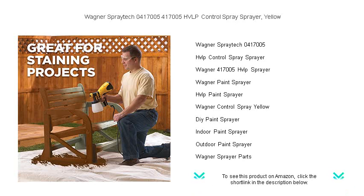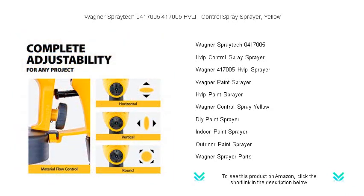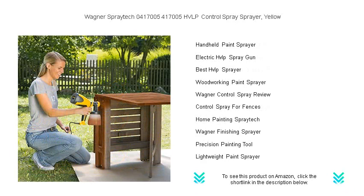Thanks to its high volume low pressure HVLP technology, you'll enjoy maximum control with minimal overspray, ensuring a smooth, even coat every time. The adjustable material flow allows you to tailor your spray pattern to suit your project's needs, whether covering large surfaces or intricate details.